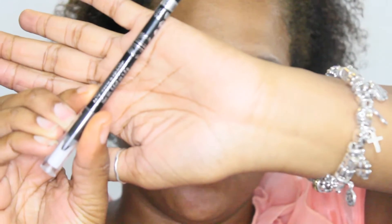Now I'm using the Rimmel eyeliner — it's waterproof — in my waterline, and this is to open my eye up a little more.